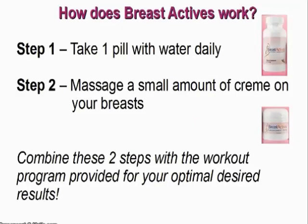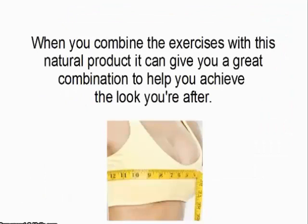So how does BreastActives work? Step number one, take one pill with water daily. Step two, massage a small amount of cream on your breasts. Combine these two steps with the workout program provided for your optimal desired results. When you combine the exercises with this natural product, it can give you a great combination to help you achieve the look you're after.